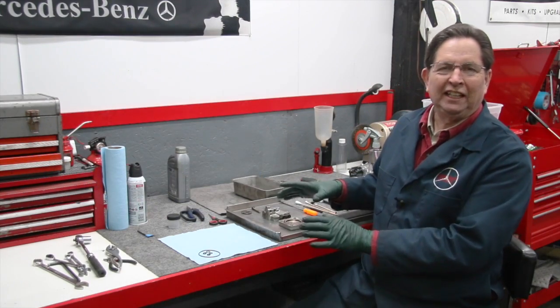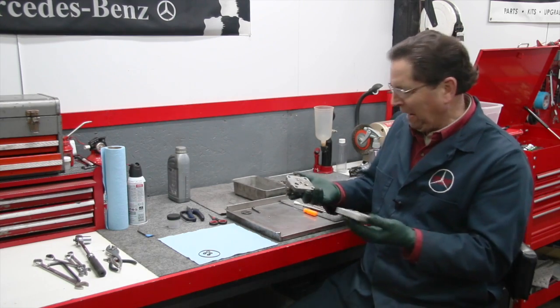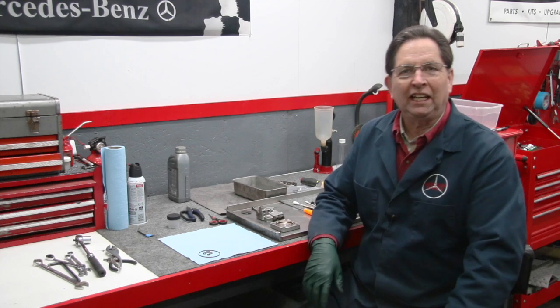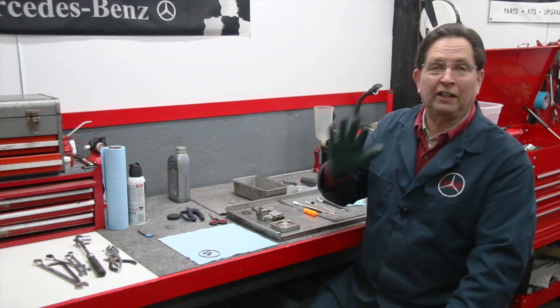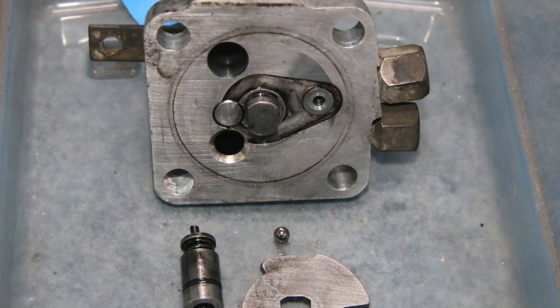I'm right in the midst of resealing an SLS leveling valve. This is the earlier style. In this past week I've actually taken five of them apart and overhauled them, either by just putting in new O-rings or putting in an entire rebuild kit.